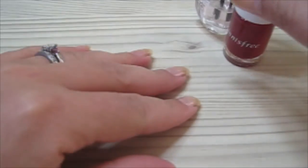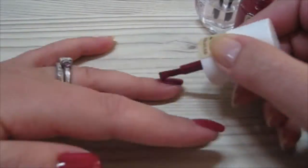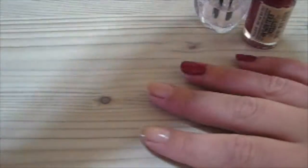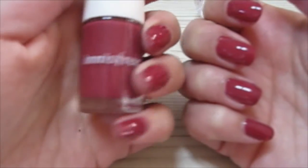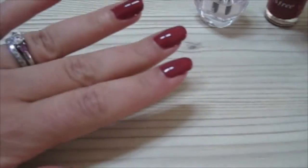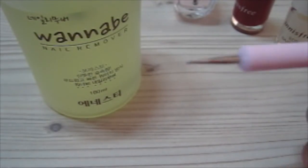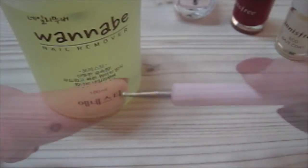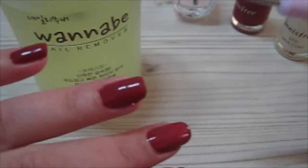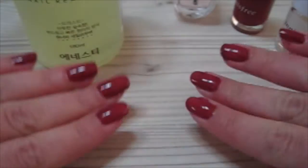Once your base coat is completely dry, let's move on to the color. If you've got any mistakes you need to clean up, you can use one of these tools — it's got a sharp end as well as a round end. This tool is actually for doing nail art, to put dots on your nail, but I'm going to be using the sharp end to remove any unwanted bits of nail polish.